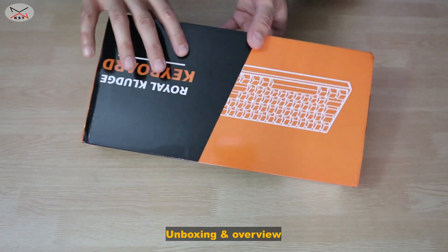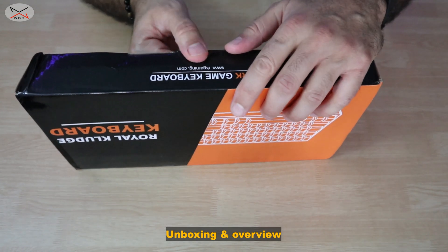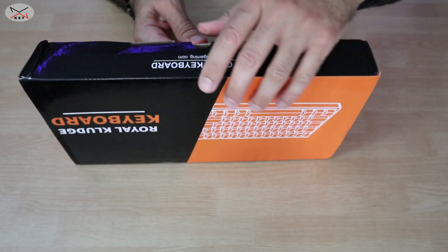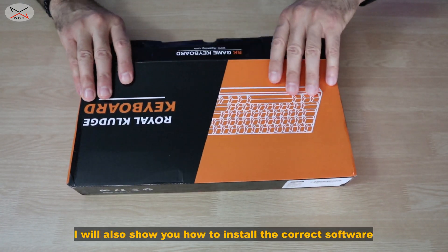Let me open it first and show what's inside. In this video I'm also going to show you how to program the lighting, how to put it in pairing mode, and how to pair it with Bluetooth.